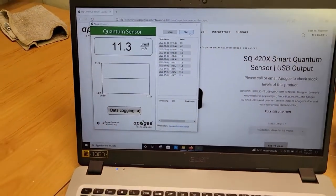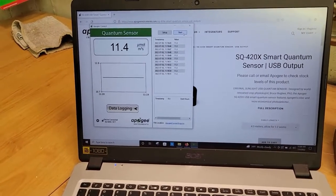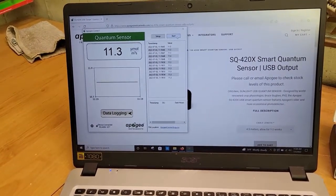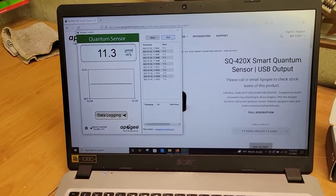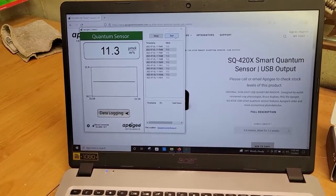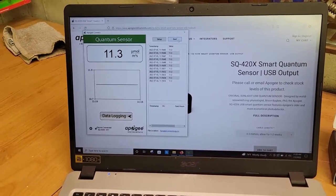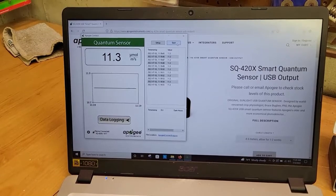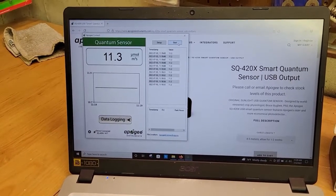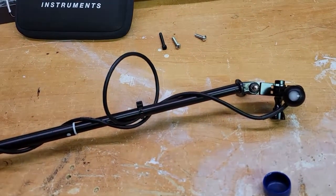Next we'll be looking at the aquarium itself. I'll basically chart out my PAR values for ramp-up and then peak — and the ramp-down is the same. I'll hit those two points and do a top, middle, and bottom measurement, and then left, middle, and right side of my tank with this meter. Then I'll map that out and let you guys see how it goes.